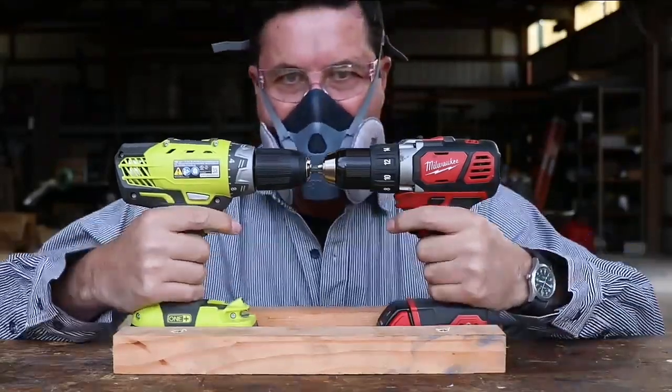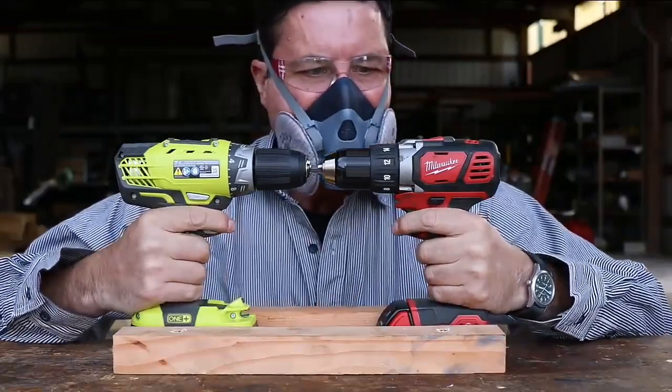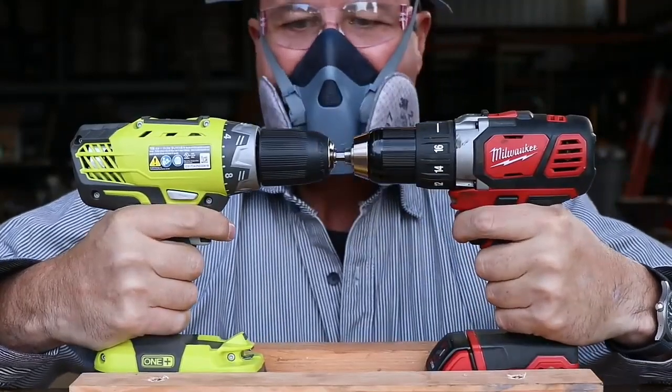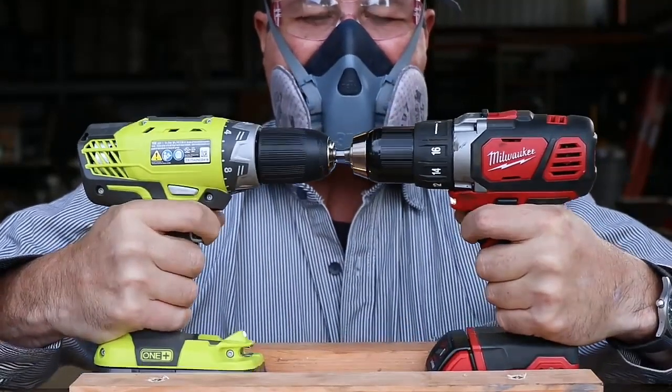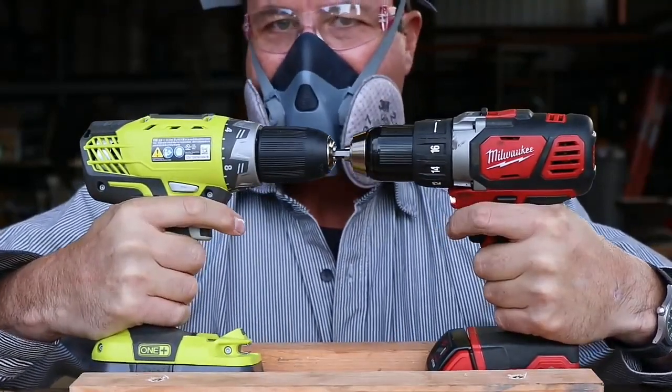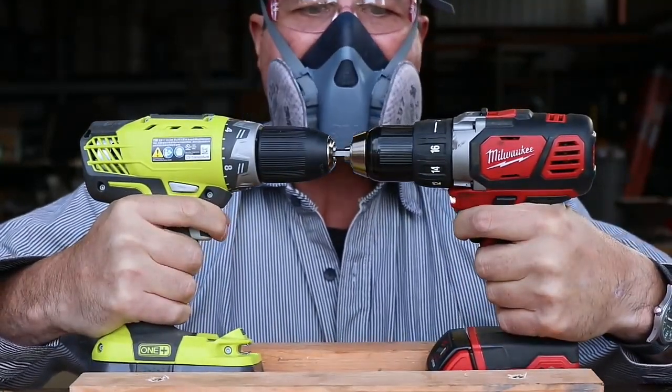All right. Are you ready? Here we go. Three, two, one. Oh man, that Ryobi has got so much flex and it feels like it's going to break.